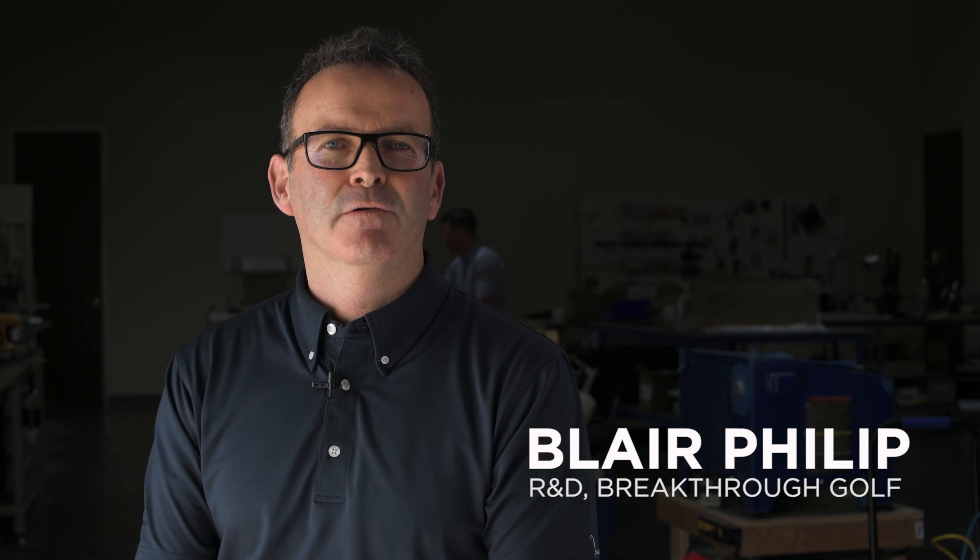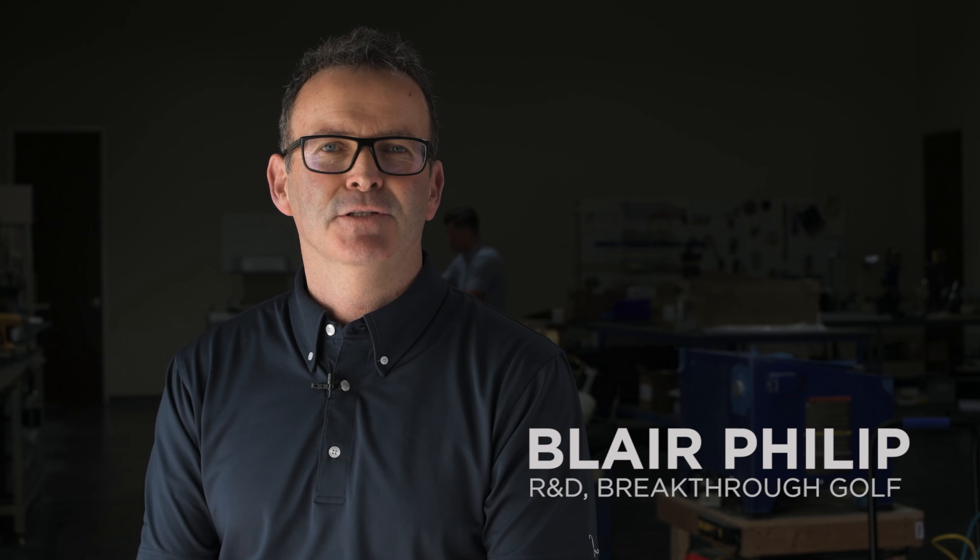Hi, I'm Blair Phillip and I'm going to go over a few tech questions related to the stability shafts.